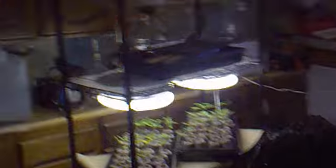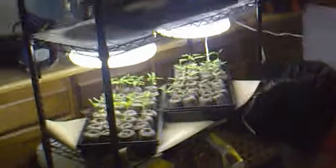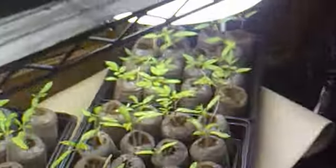Let me step back here and get a better look at my seedling rack. I have four levels, and all four have lights on them — fluorescent. They grow the plants pretty good, as you can see.